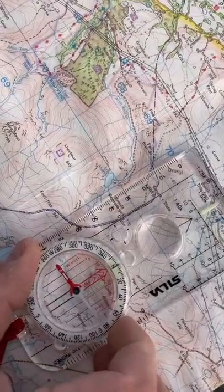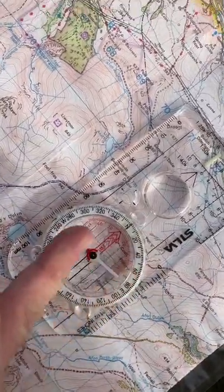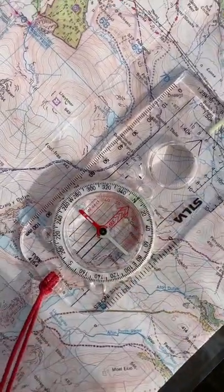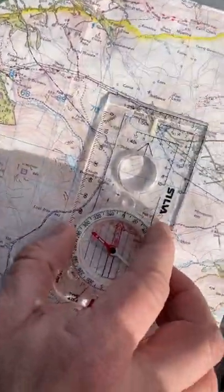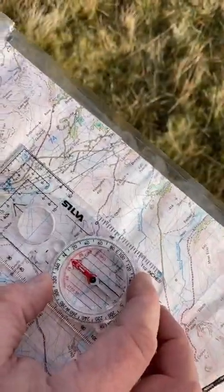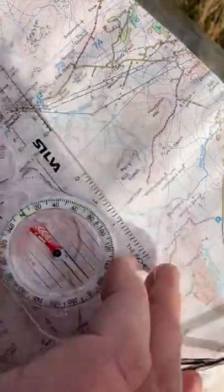Then I'm going to take my map and place the compass on top of the map, making sure it's pointing north and all these parallel lines are lined up with the eastings on the map — those are the lines pointing north-south on the map. Then I'm going to rotate the whole thing so that the magnetic needle is over the top of the red arrow on the compass.